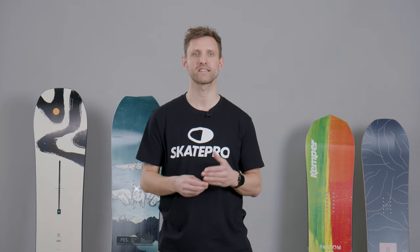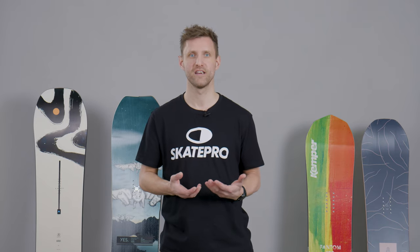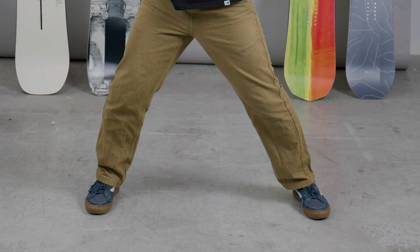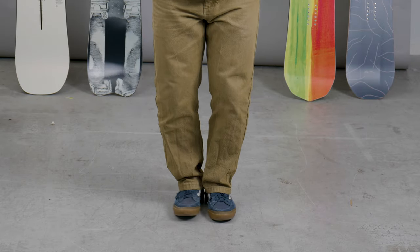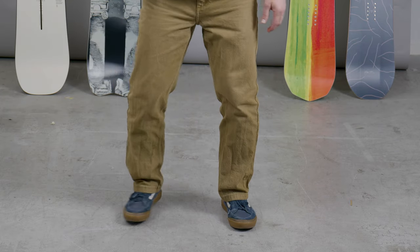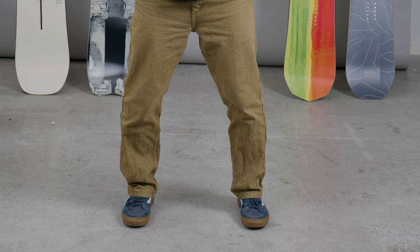First things first, before we start with the angles of the bindings, we're going to look at how to set the width. There are do's and don'ts, but in the end it all comes down to personal preference. Standing too wide will limit your movement in your torso and hips, giving you less control and speed. On the other hand, standing too narrow will make you more unbalanced. So you want to find something in between those two.